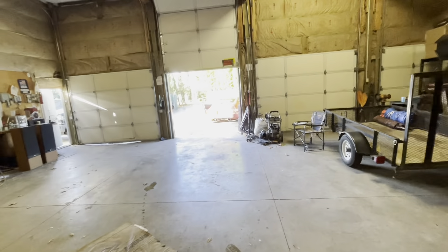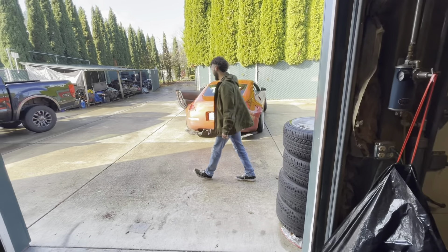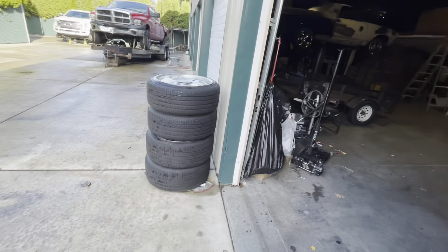Got Tristan trying to get into the shop right now. I got the G50Z in here — you can get this baby in here, it's nothing. He's trying to move the wheels.